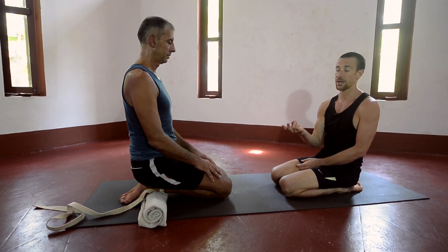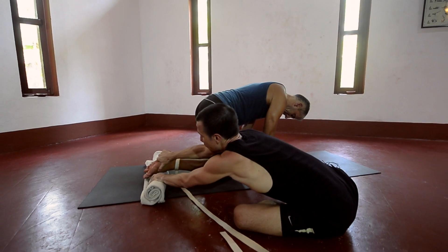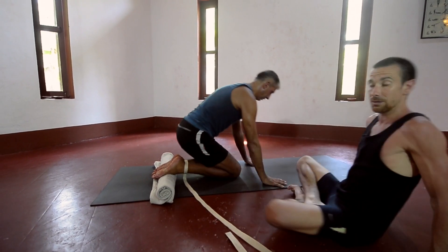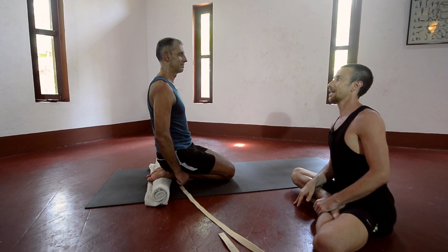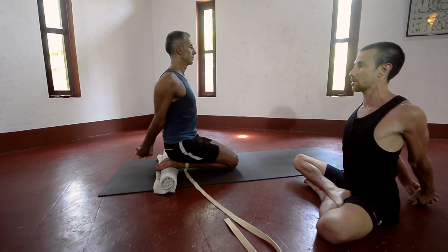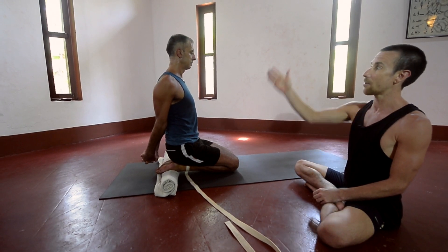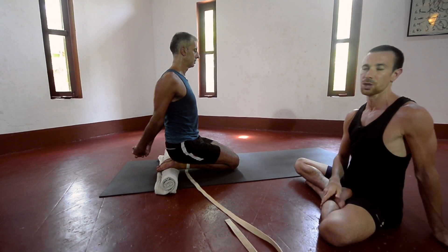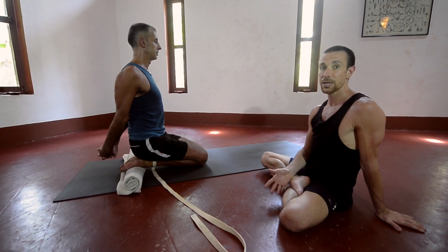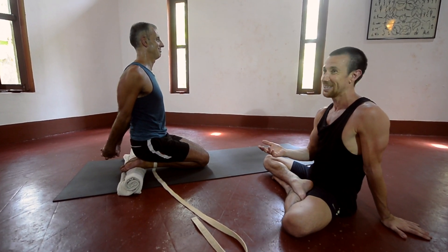The next variation is to shift forward so that the metatarsals — this mid-area — are on the edge of the blanket, then adjust the buttocks back to the heels. This is the variation that's slightly tricky. Interlace the fingers and extend the arms behind your back slightly, chin up. This starts to move the shoulder blades into the back of the ribcage, move the top of the sacrum in, and allow the weight of the head, chest and pelvis to drop down on the stiffness in the junction of the ankles and the top of the feet. Bear with this as long as you can. The tell-tale signs that you're not bearing with it well is that the mouth starts to clench, or the tongue starts to push into the teeth, or you lose your sense of humour.